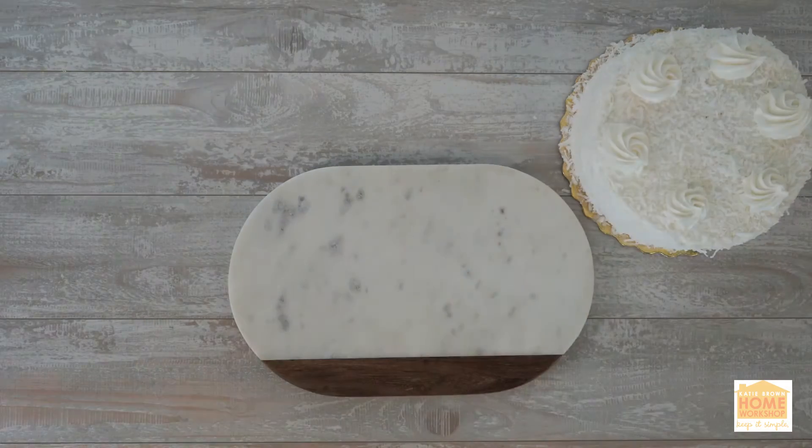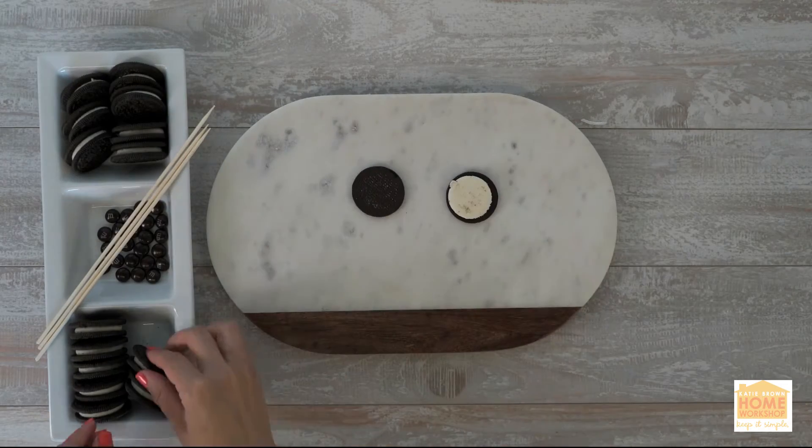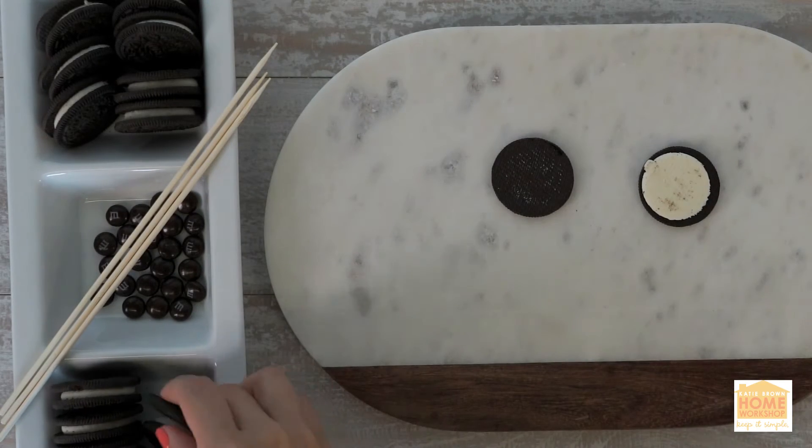To begin with, you're going to want a white cake — a store-bought cake is just fine — some Oreos, red food coloring, white frosting, and brown M&Ms.